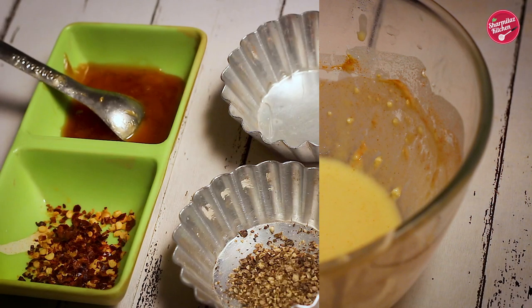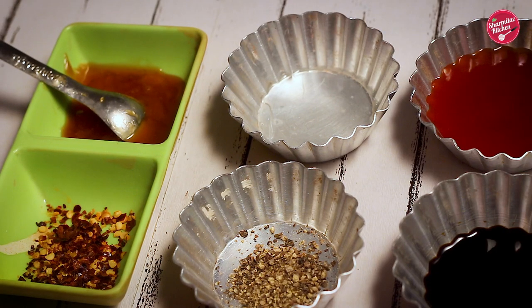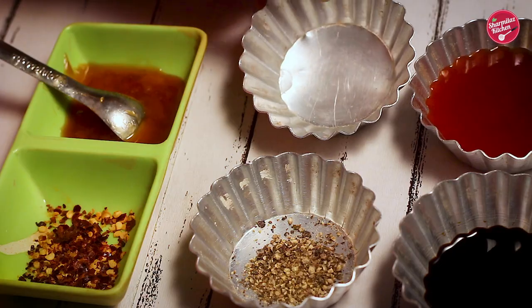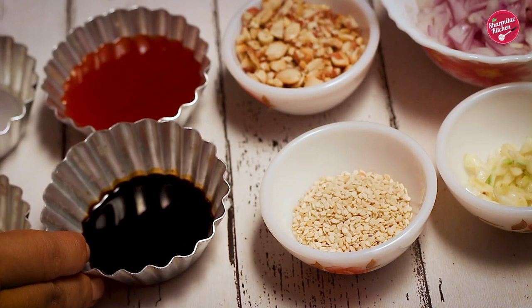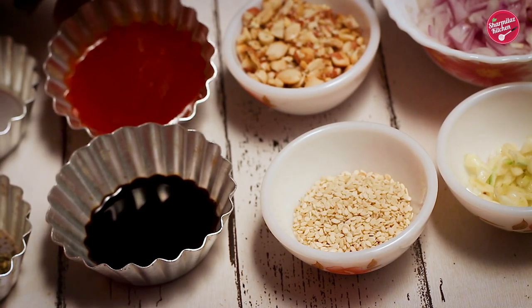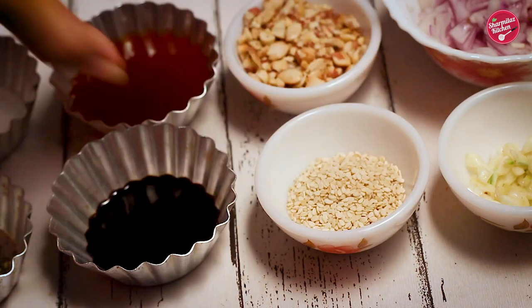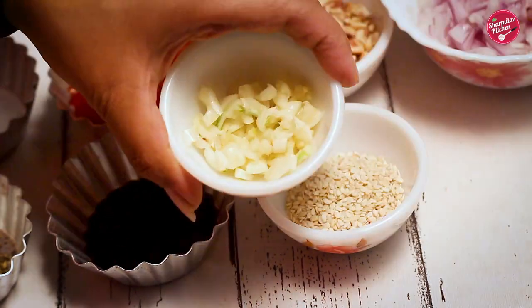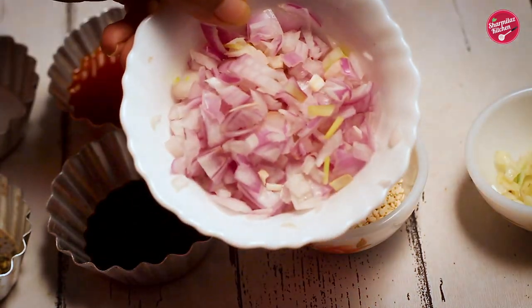Now we are going to be making honey chili sauce. For this we need: 1 teaspoon crushed chili flakes, 2 teaspoons honey, 1 teaspoon black pepper powder, 1 teaspoon vinegar, 2 tablespoons soy sauce, 4 tablespoons ketchup, 2 teaspoons sesame seeds, 1 tablespoon crushed peanuts, 10 to 15 chopped garlic cloves, and 1 big onion chopped.